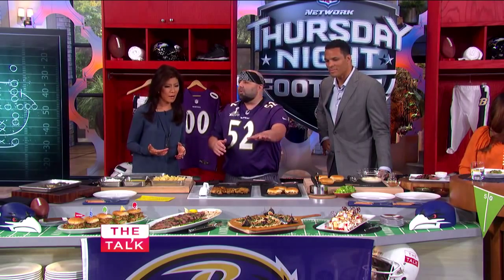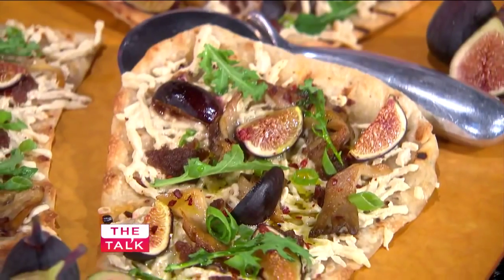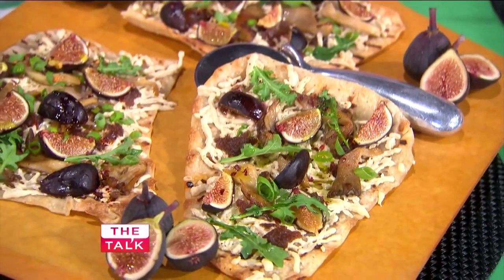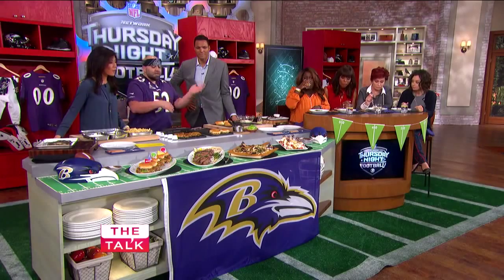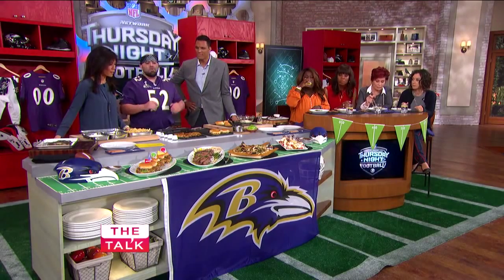We also have grilled pizza. Grilled pizza's really fun because what you do is you make the dough, and then you set out all the ingredients like a sundae bar and let people build their own pizzas, and boom, you grill it yourself. Super fun.